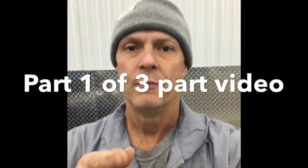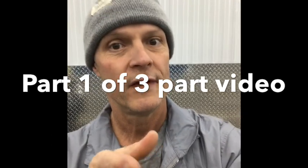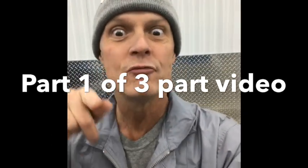Welcome to another video on car maintenance on Mike's channel. Today we're doing the Pathfinder. We do the Pathfinder a lot because it's what I'm driving.